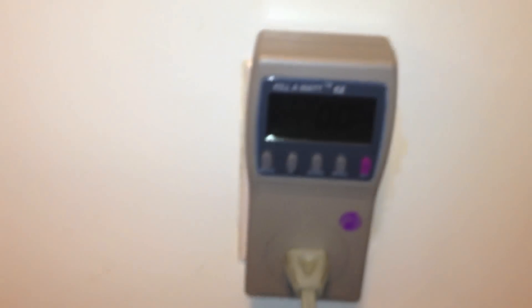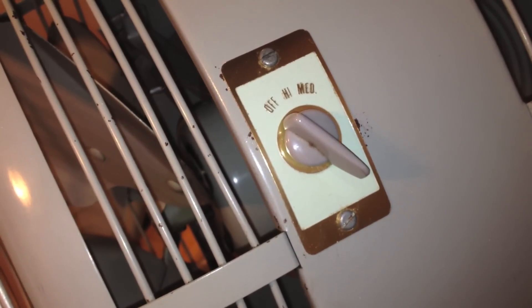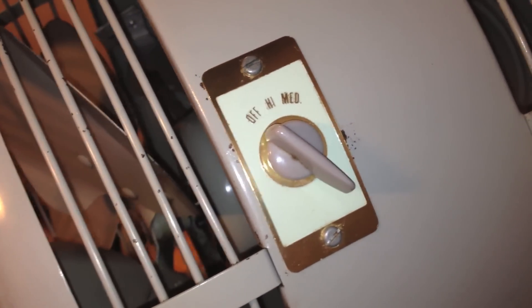I have it plugged into a kilowatt meter, and we'll turn it on and see what it's reading. The other weird thing is that the switch is reversed — high is actually medium and medium is high.